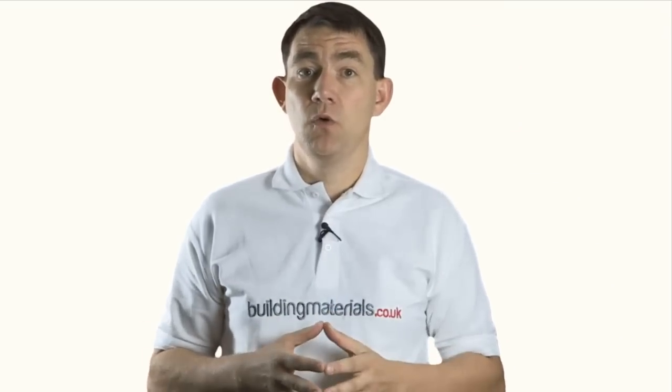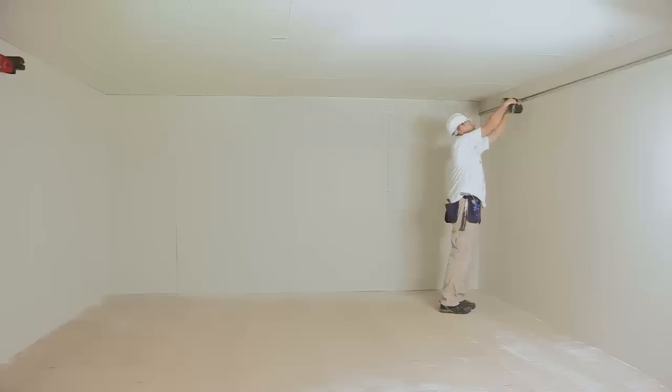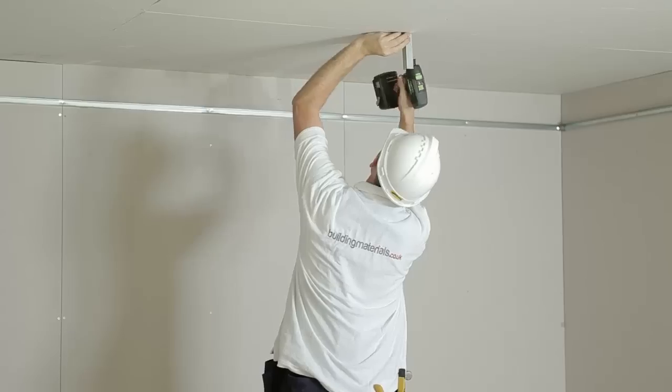Please sit back and enjoy, and I suggest you watch till the end where I will show you how to get some extra discount off the website prices. An MF ceiling system is suitable for most internal dry lining applications.